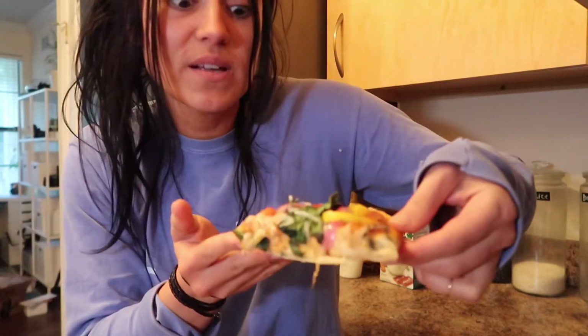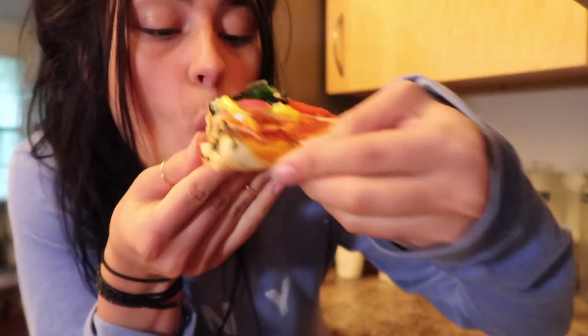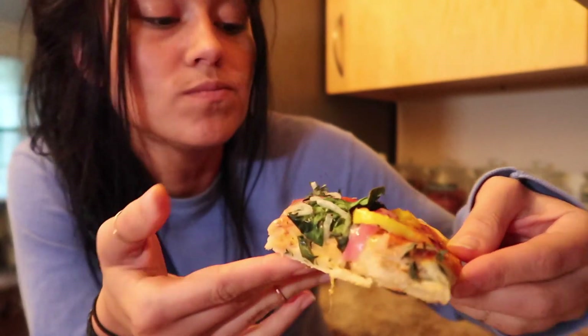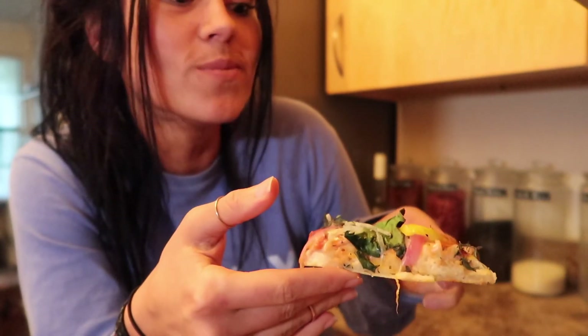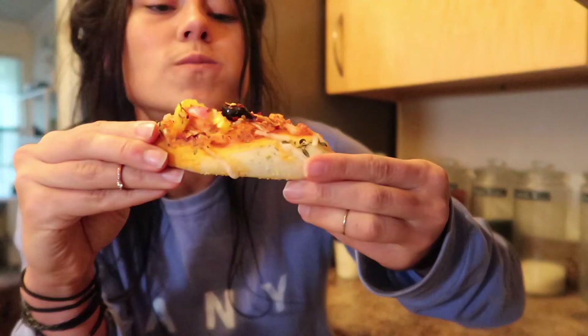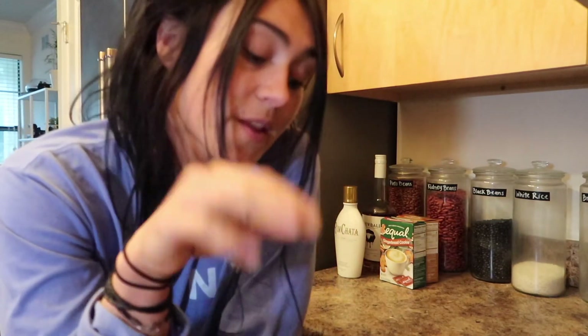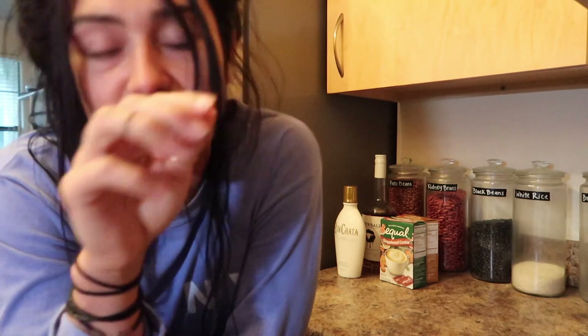It smells really good — taste test! I made pizza and this is really good! Making pizza is not that difficult — very easy. I would definitely make this again. That's it for today's video, hope you enjoyed it, and until next time, peace, bye!